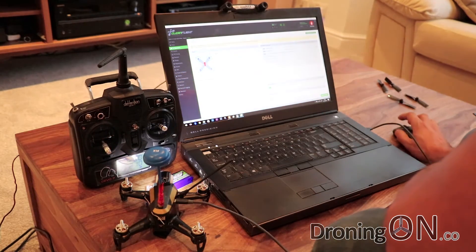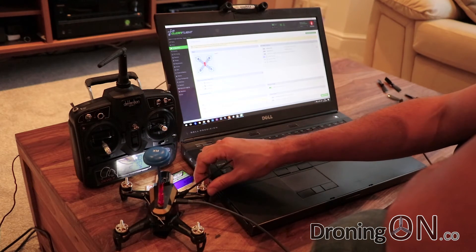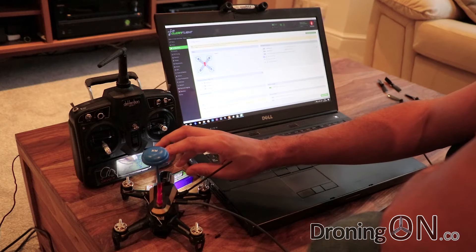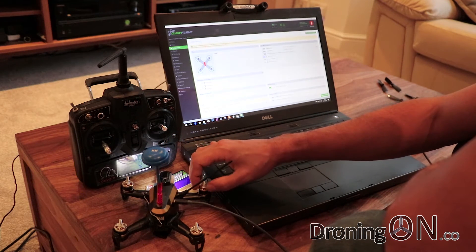Just remember to tweak the minimum throttle value by small amounts until all your motors spin at the same time. Do remember that these are subject to the gyro, so make sure your Rodeo 150 is on a flat surface, otherwise you might not be able to get all motors spinning at minimum throttle.